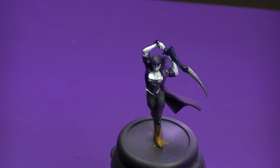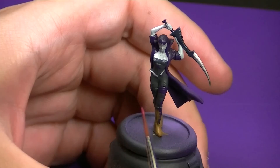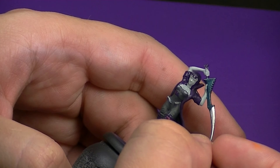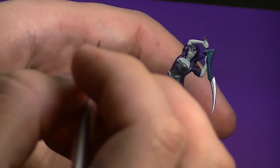Hey guys, Dave from WolfhardHobbing here and today we're going to finish painting up Lilith. To get us started in this video we're going to start with the belts that are along her legs and her chest. We're going to come in with Screamer Pink. This will give it a nice separation from all the black on the model but it's not going to be an extremely bright pink. So to get us started we're just going to base coat all the straps using a fairly small detail brush just to be careful that we don't get this color on the rest of the pants.